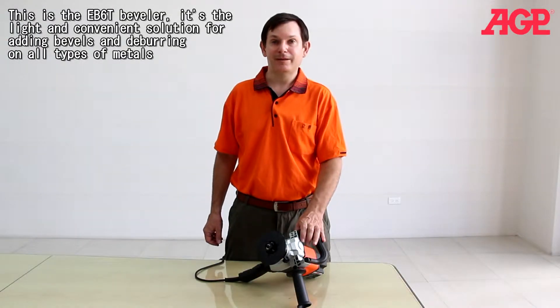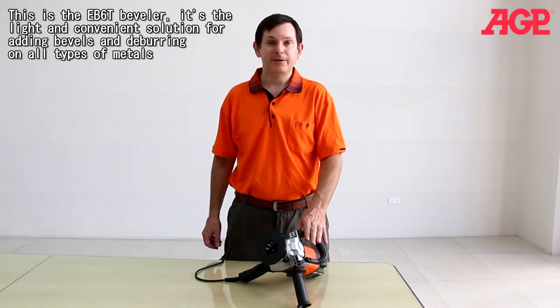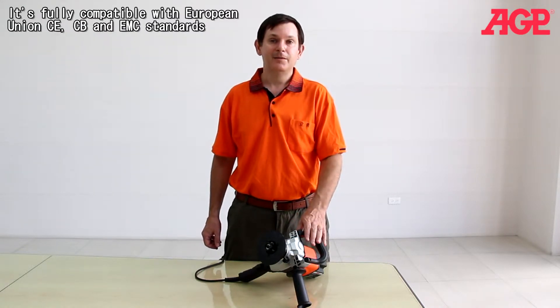This is the EB6T beveler. It's the light and convenient solution for adding bevels and deburring on all types of metals. It's fully compatible with European Union's CE, CB and EMC standards.